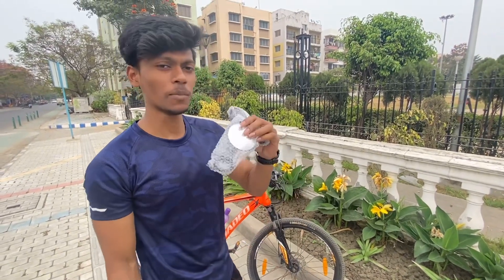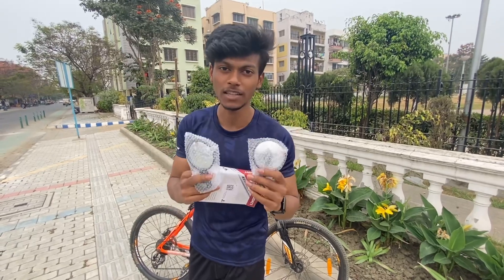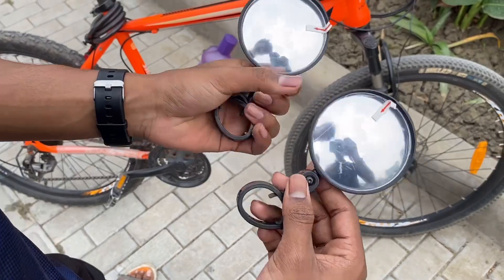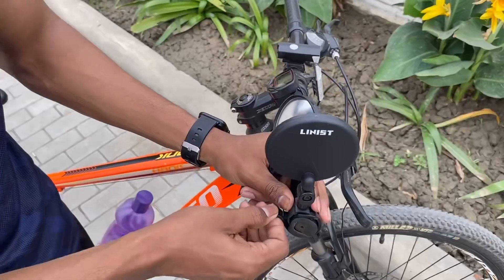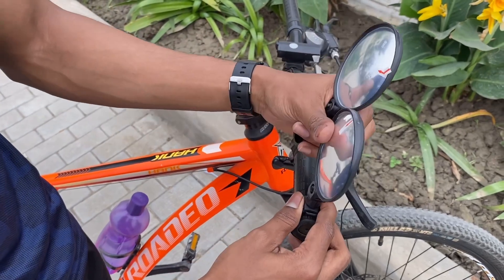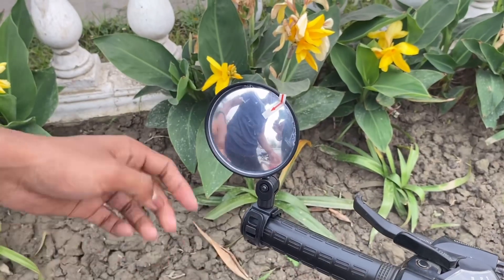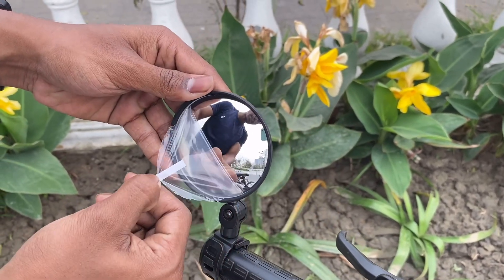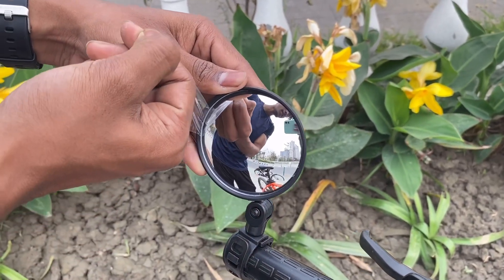Next we have two mirrors. You have to put them on the cycle handlebar. Here you have two mirrors — first we put them on the cycle. This is rubber so you can easily put it on and move it to adjust it.